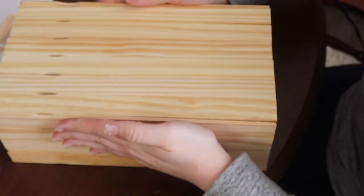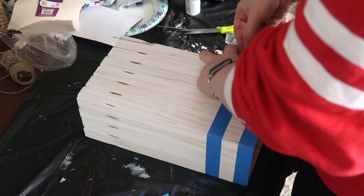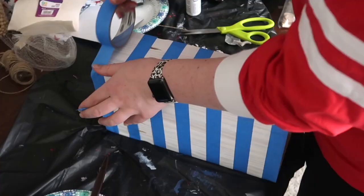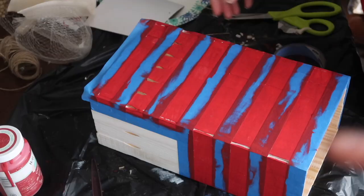Once it was assembled I painted the entire thing white, then grabbed some painter's tape for my stripes. I'm using one-inch painter's tape, but you could do whatever matches the look you're going for. I taped it about three-quarters of the way up, left a section for the stars, taped that off, then finished the rest of the stripes. A little piece of tape helps make sure everything is equally spaced.